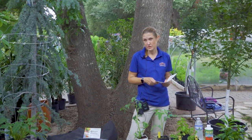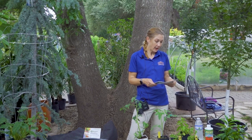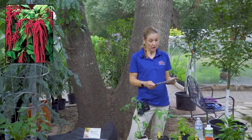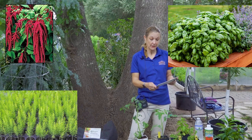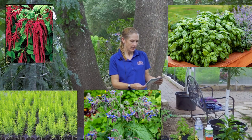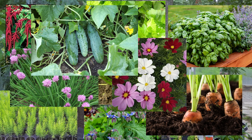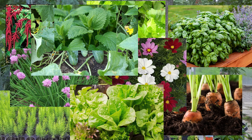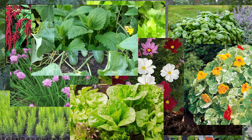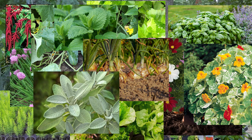There are some very specific plants that are recommended to go with tomatoes. A few of those are amaranth, asparagus, basil, bean, borage, pot marigold, carrots, celery, chives, cosmos, cucumbers, garlic, lemon balm, lettuce, marigold, mint, nasturtiums, onion, parsley, peas, sage, and squash.